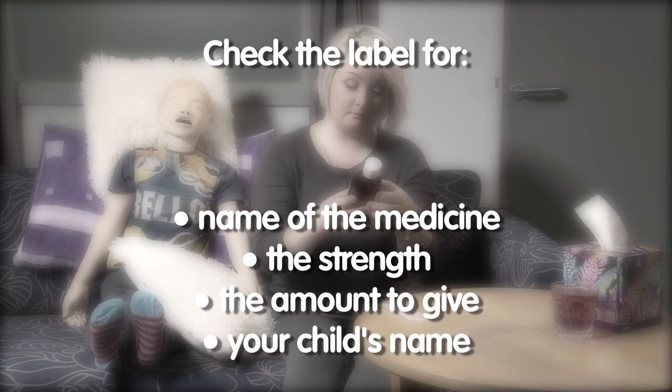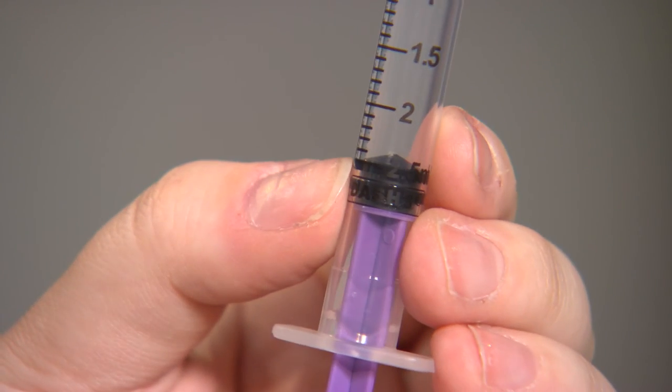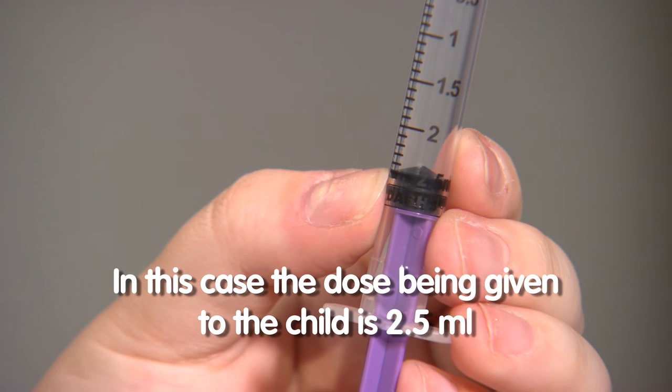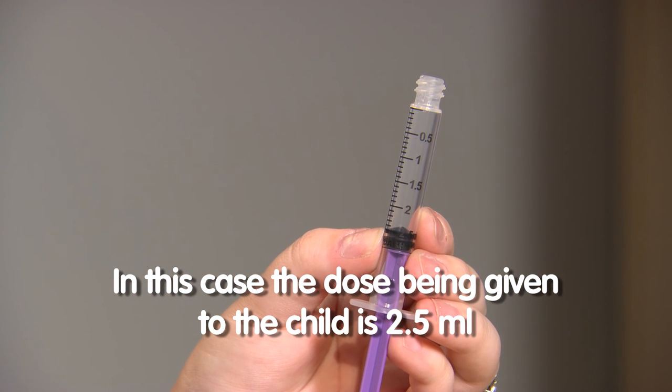For older children you can explain what you are going to do to help reassure them. In this case the dose being given to the child is 2.5ml. Getting the right dose into the syringe can be a tricky business.